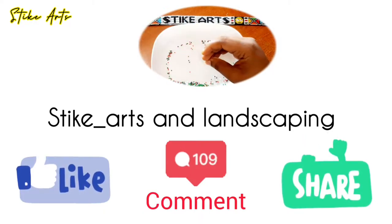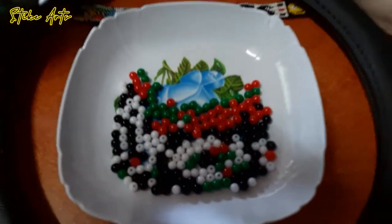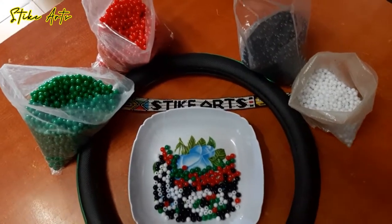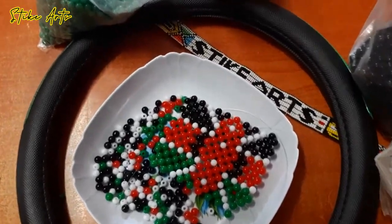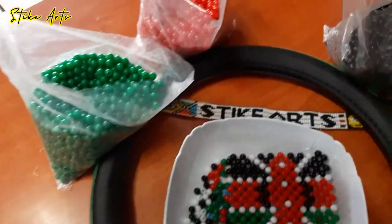Hello beautiful people and welcome back to the channel! Today we're going to be doing something special that we started on the previous video, where we made this very beautiful shield, and we're going to convert it and complete it into a steering wheel cover by the end of this video.